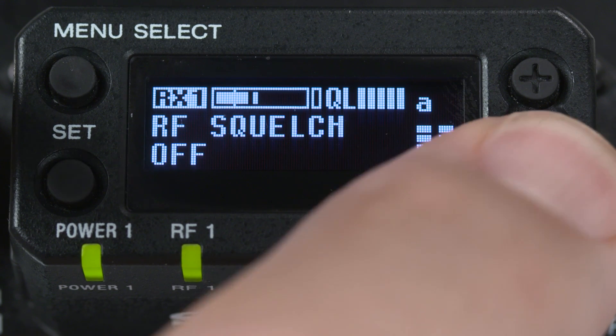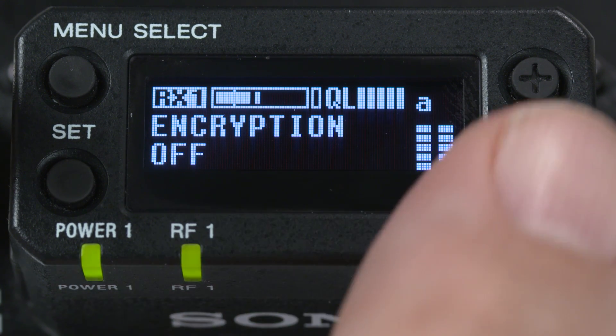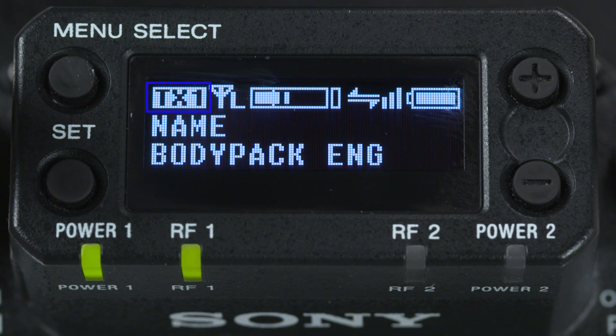There's also the ability to set up an encrypted secure transmission, and a specific system delay readout — only for when using the receiver optionally mounted outside of the camera's slot. Hitting the menu button again will bring up the TX1 or transmitter control menu for channel 1.